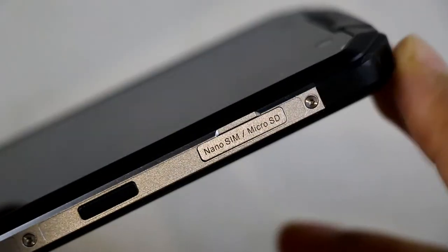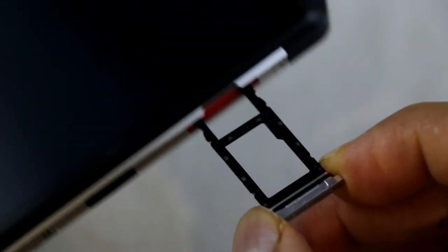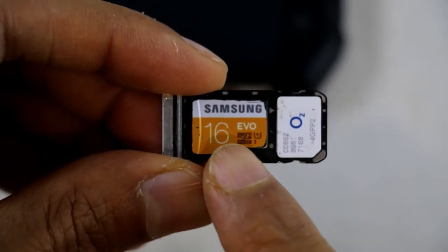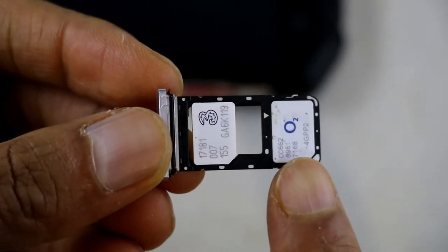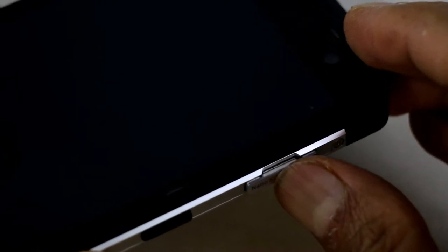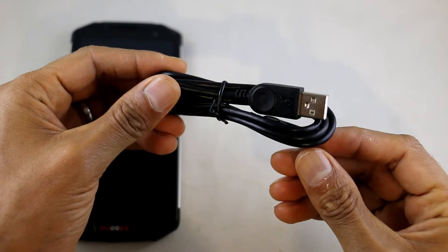Let's show you the side where the SIM card goes. Put a fingernail in and gently pull out the SIM tray. On the left hand side you can have a memory card or SIM card; on the right hand side you can have a SIM card, or you can have two SIM cards — so either a memory card and SIM card or two nano SIM cards. Once you've done that you line it up and gently push it in.